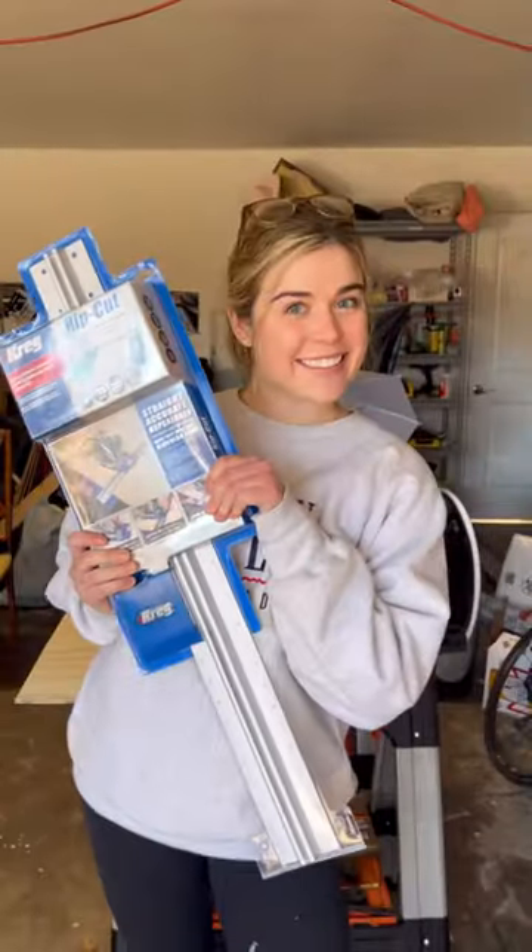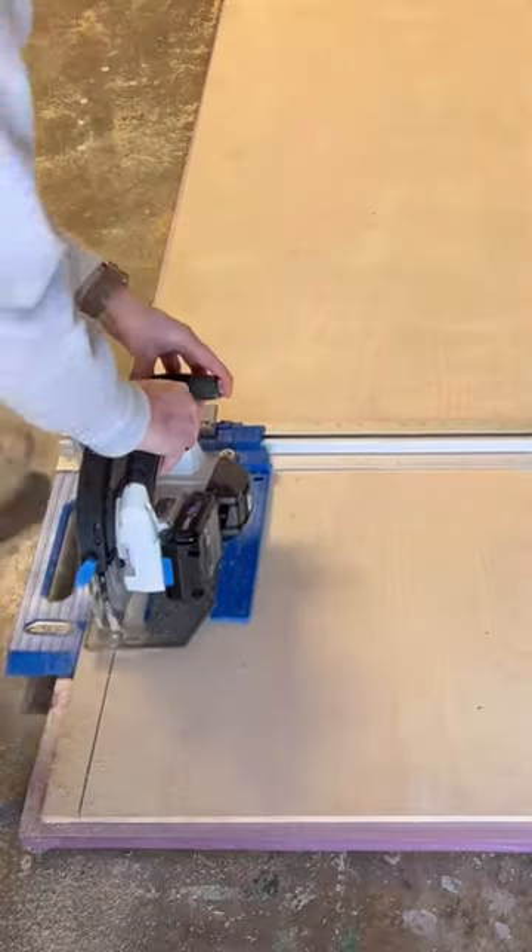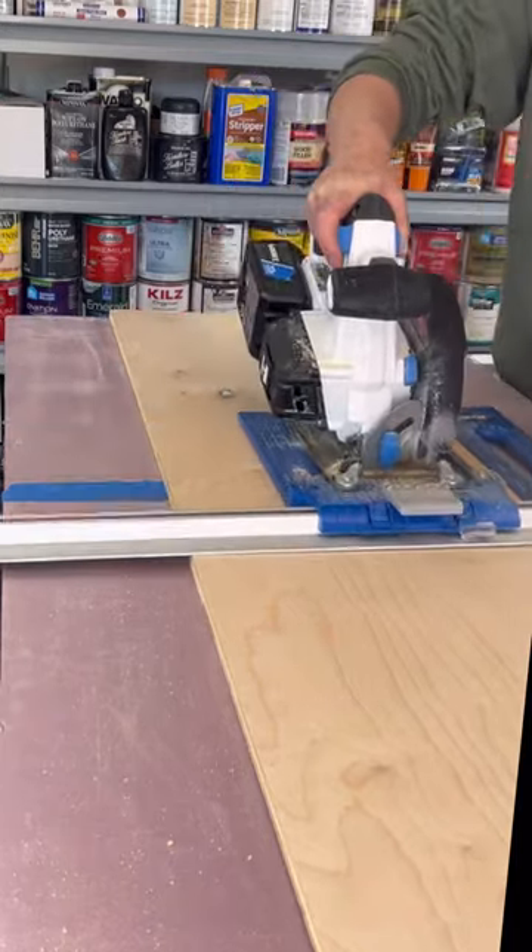To cut the slats, you're going to use this very affordable Kreg Rip Cut with any standard run-of-the-mill circular saw. This eliminates the need for a table saw with its straight, accurate, and repeatable rips.